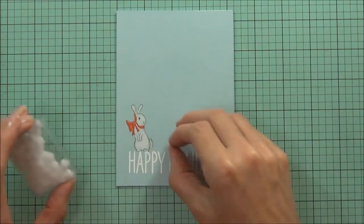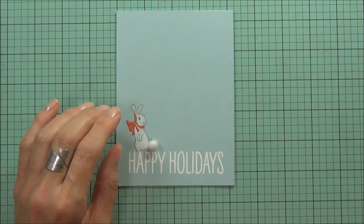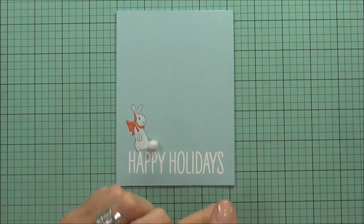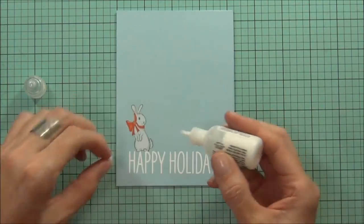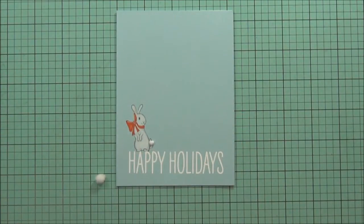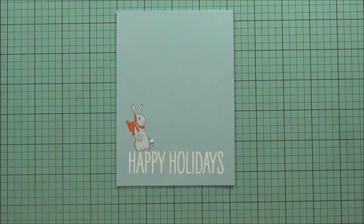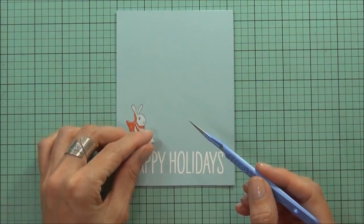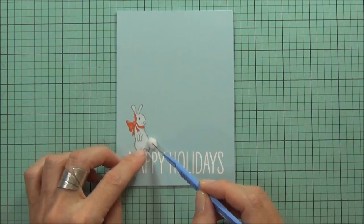I've got one of these little pom-pom things and I'll grab some matte medium — I put a whole stack of that on there, which is not what I meant to do, but that's okay, I'll get rid of that. I'll just hold that in place till it dries a little.